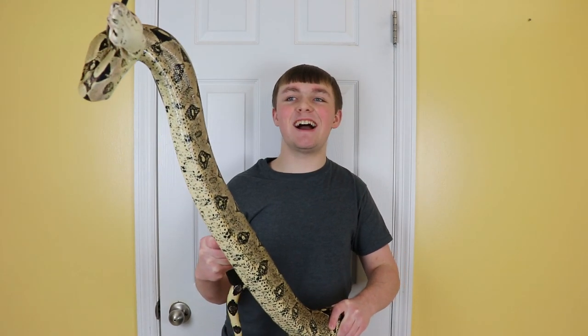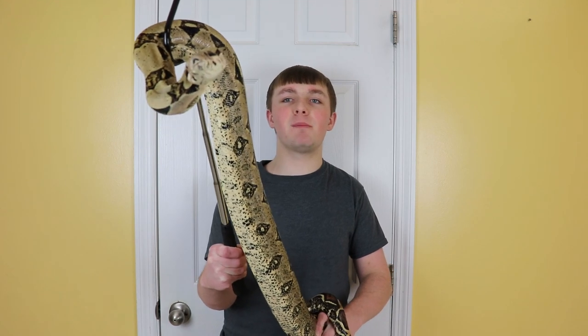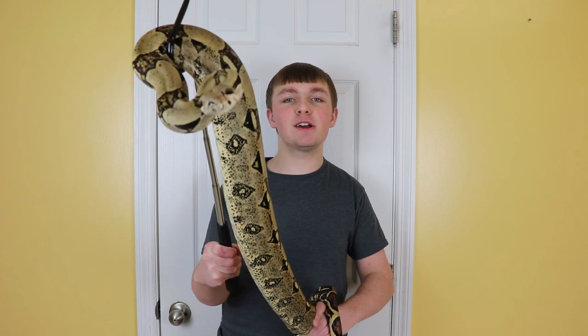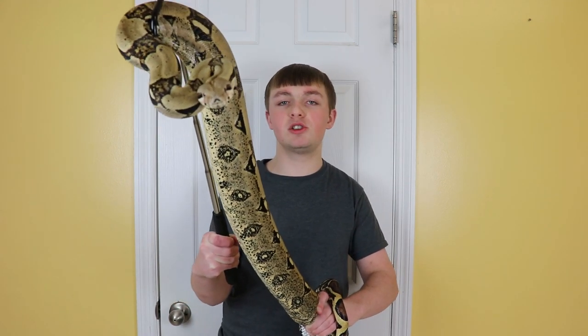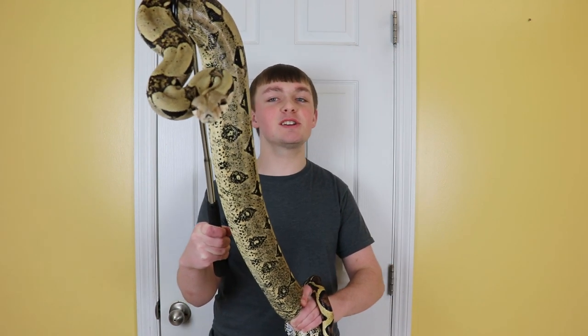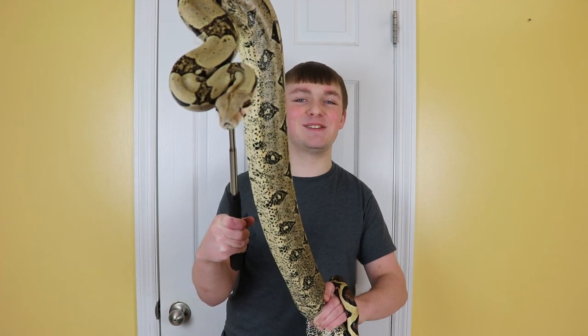Overall, hope you guys enjoyed today's video. I know we don't touch on many other species besides ball pythons too much, but as you guys can see I do keep a few other species of reptiles. Make sure to smash that like button and also that big red subscribe button as well if you are new to the channel. If you have any questions, comments, or concerns, please leave them down in the comment section below, and I'll see you guys in the next video.